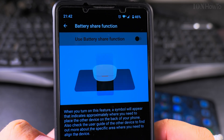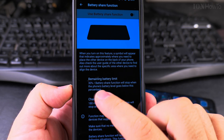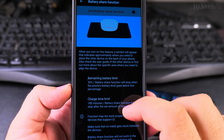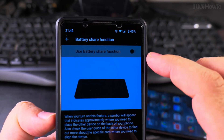It's showing a nice animation about how it actually works. It will set the limit to 30%, or you can change the limit so you don't deplete your main phone too much. Just enable it.